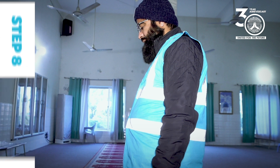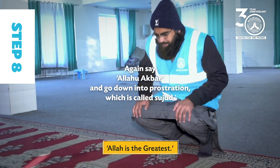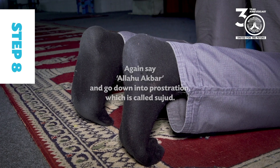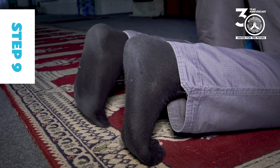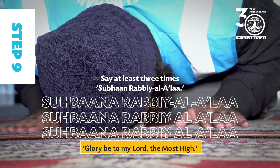Step 8: Again say Allahu Akbar and go down into prostration, which is called Sujood. Step 9: Say at least three times: Subhana Rabbi al-A'la.